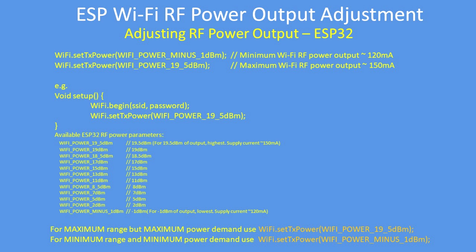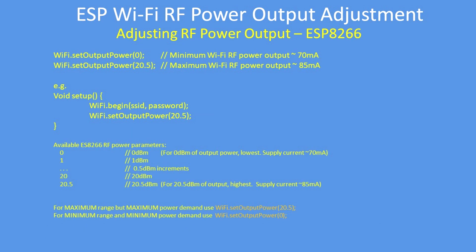That's how you set the Wi-Fi transmit power on the ESP32. For the ESP8266, the command is similar but different — it's WiFi.setOutputPower() set to either 0 for minimum power or 20.5 for maximum power output.